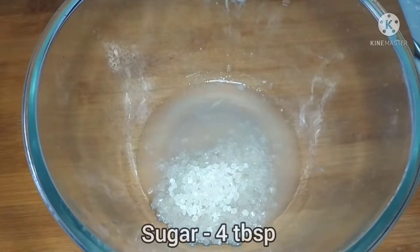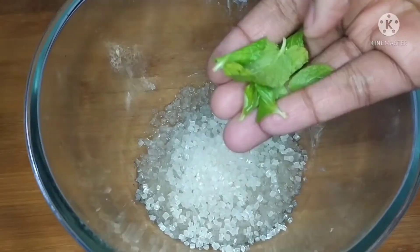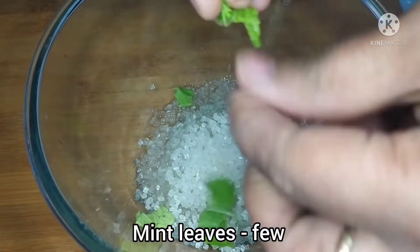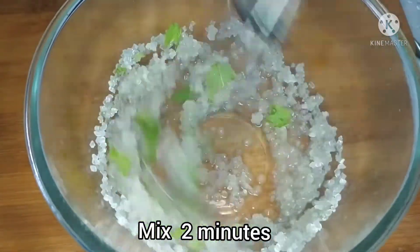Let's remove lemon juice. Let's use 4 tbsp of chakar. Let's add a little juice in a bowl. Let's add some juice in a bowl.